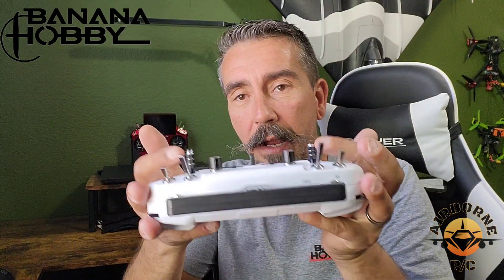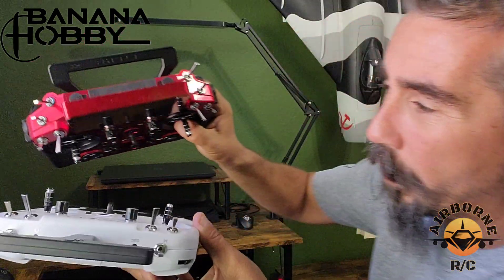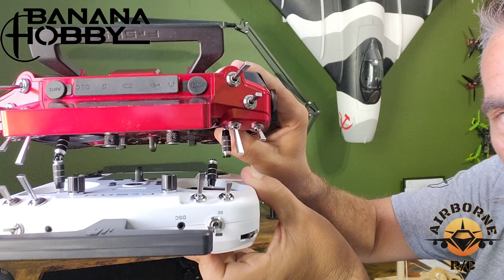One thing I like about this radio: on the X20S, the sticks are a little far apart from what people are accustomed to, and that was one of the common complaints. On this radio, the sticks aren't that far apart. These sticks are just one quarter inch wider than your average radio like the Spectrum DX8, NX8, or NX10 — and they are almost a half inch closer together than the X20S.